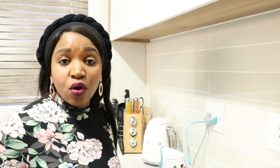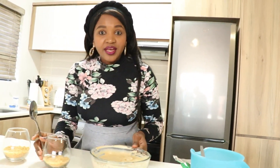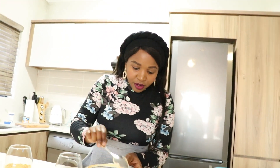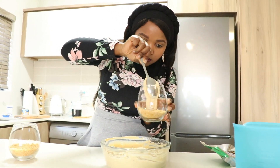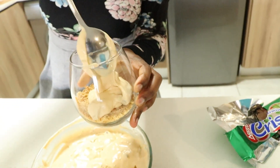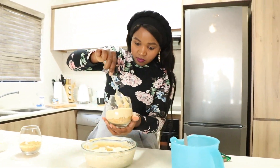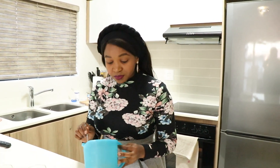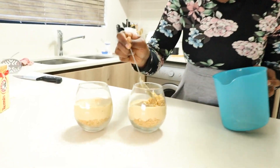Now we're just going to go and assemble everything together — we're pretty much done with everything. We're going to add these and layer our glasses properly. So we're going to add our cream, caramel, and peppermint chocolate layer into the glass. Now we're going to go in with the tennis biscuits again for another layer — just going to layer it properly around.